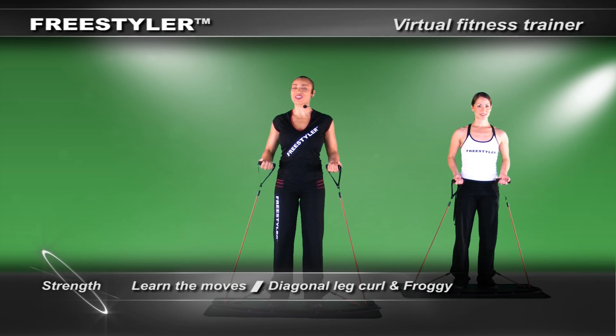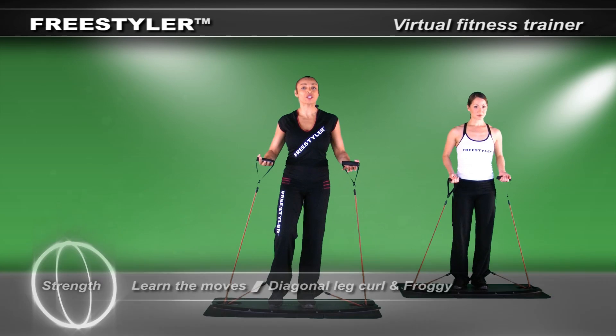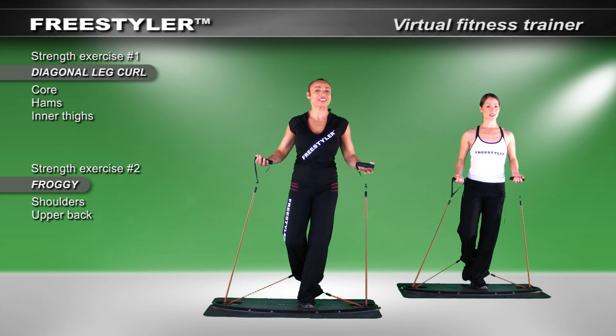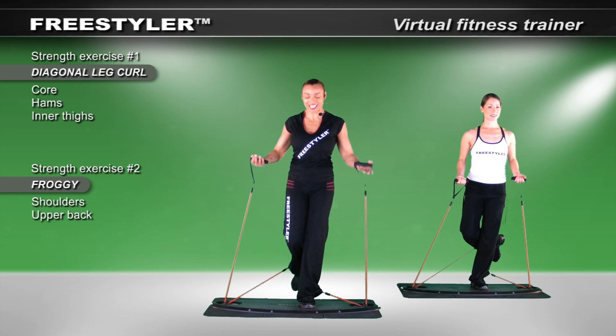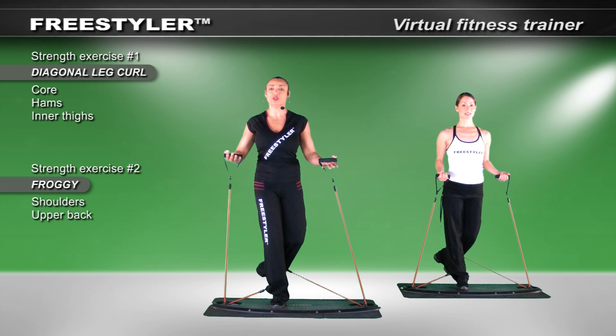The next set in our strength and power moves looks like this. I'd like you to pick up one foot — just change weight lightly. Bend the knee and let me see the angle behind you. So let me see the foot dangling in space for just a second, then switch sides. As you shift, I want you to feel what's engaged in the supporting leg.